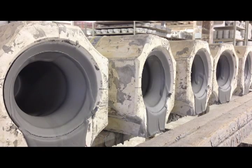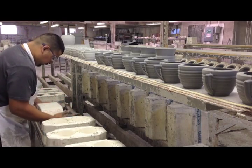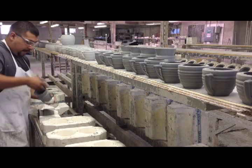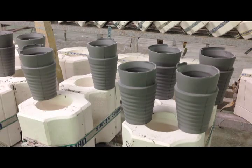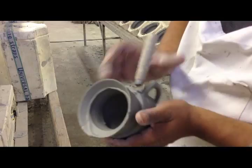Once we have the mold, we'll use slip cast — we'll pour slip, which is liquid clay, into the mold. The next step is we'll empty that mold, remove the piece, and let it sit. That's the very first stage; it's called greenware.